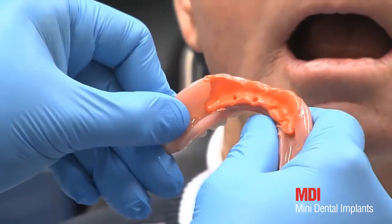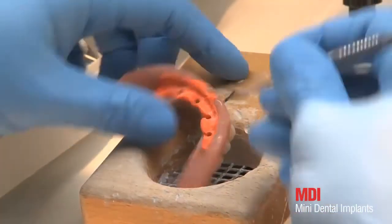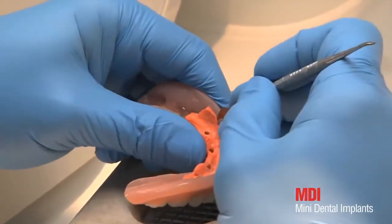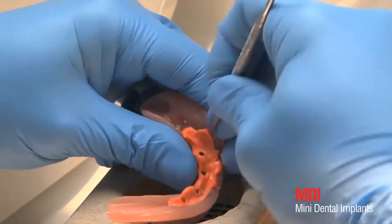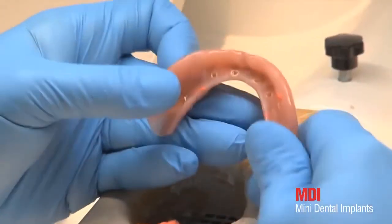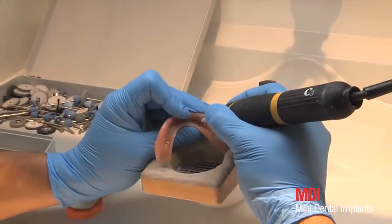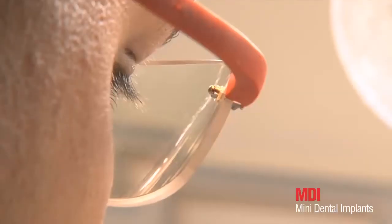The imprints of the ball attachments are now transferred to the prosthetic resin using a burr. Following transfer of the positions, the silicon is removed again. The recesses are extended amply, as per the marked positions, in order to ensure contact-free seating of the metal housings in the prosthesis.